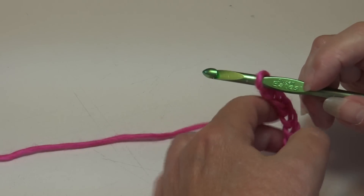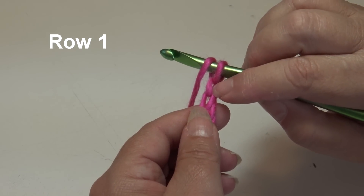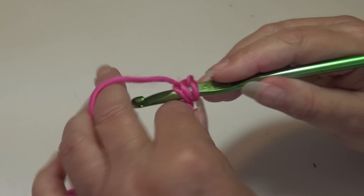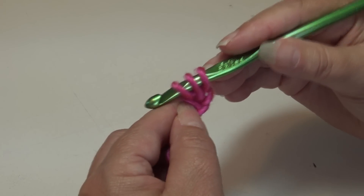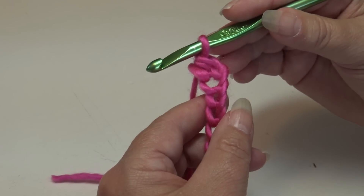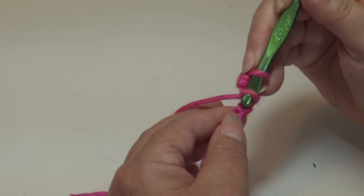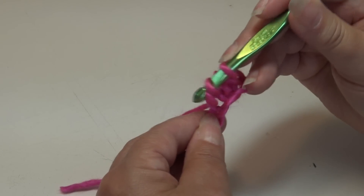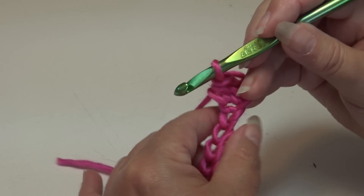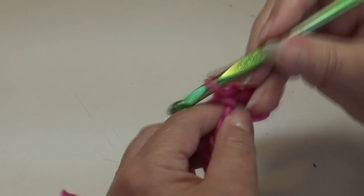With my 15 chains made, we're ready to begin Row 1. Yarn over, skip that first chain, and insert into the second chain from hook. You have three loops — yarn over, pull back through that chain, you still have three loops, then yarn over and pull through all three loops on your hook. That's how you do a half double crochet. Continue and work one half double crochet in each chain across.